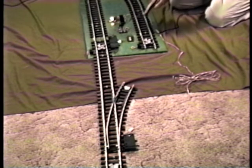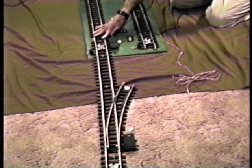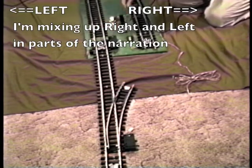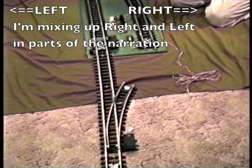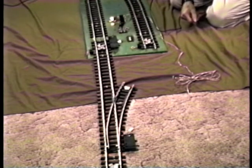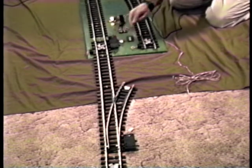Basically, for one of these legs to have power, this arm has to be over toward that leg and the block has to be green. In this case, if the arm is pushed over to the right and the block was green, this train would pull out. If the arm was over to the left and the block was green, this train would pull out. If the block is red, neither of these will have power regardless of which way this arm is set. Both the trains would sit here until the block goes green — then whichever leg had the power, that train would pull out.